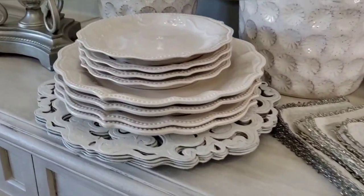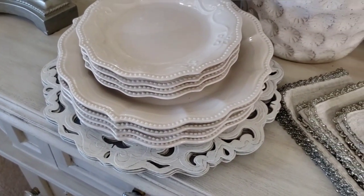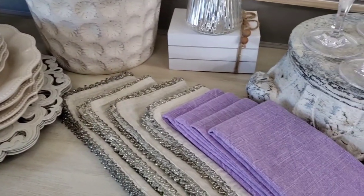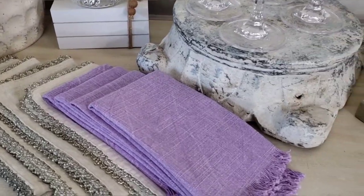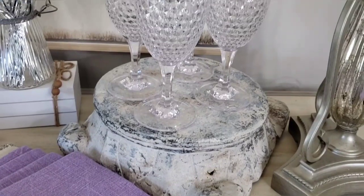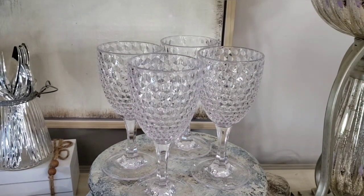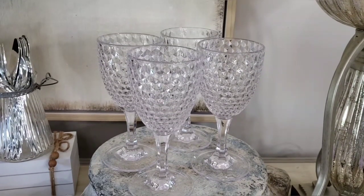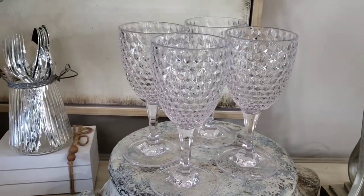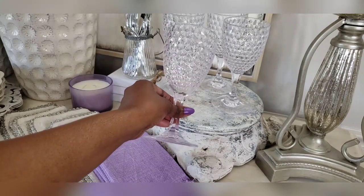I will be using these simple plates that I got from Goodwill for 99 cents each, and the napkins I already owned. These beautiful glasses — well, they're not really glasses but they look beautiful — they're plastic and they came from HomeGoods and they were only $2.99 each.